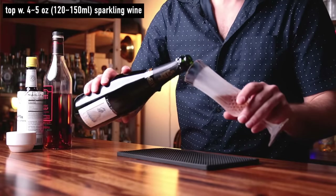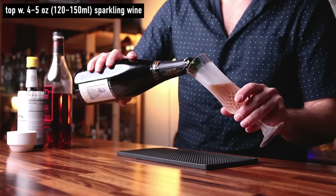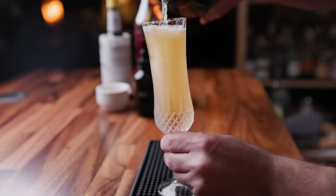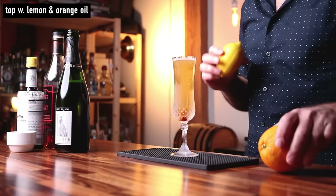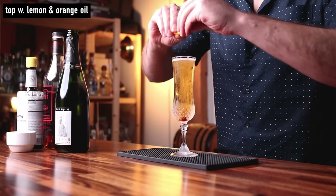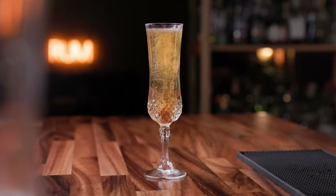Now we can add the bubbles. We want to pour this gently — it's going to be about four to five ounces of the sparkling wine. I find it helps if you pour at an angle into the glass so it doesn't foam over. Now all we have to do is express a little orange oil and lemon oil on top. You could do one or the other, but I like to do both — lemon across the top, then the orange. Discard those. It is all set — what a beautiful looking drink, the champagne cocktail.